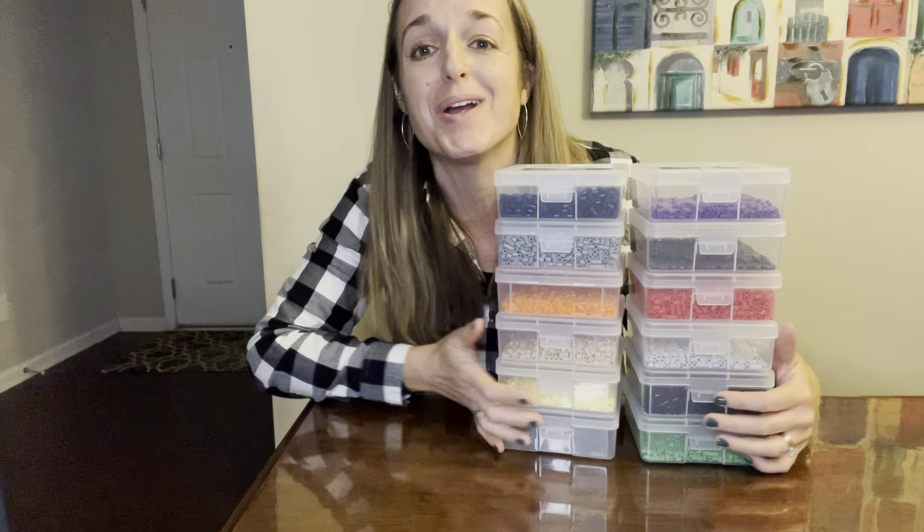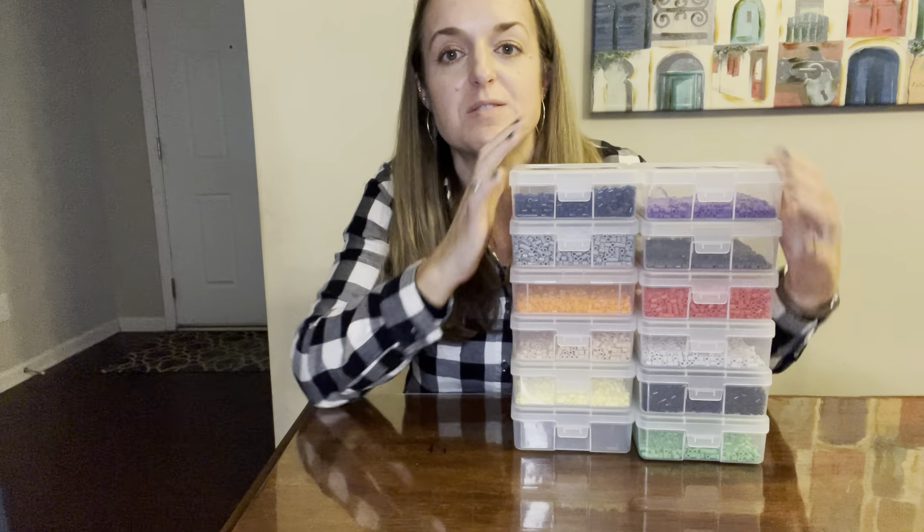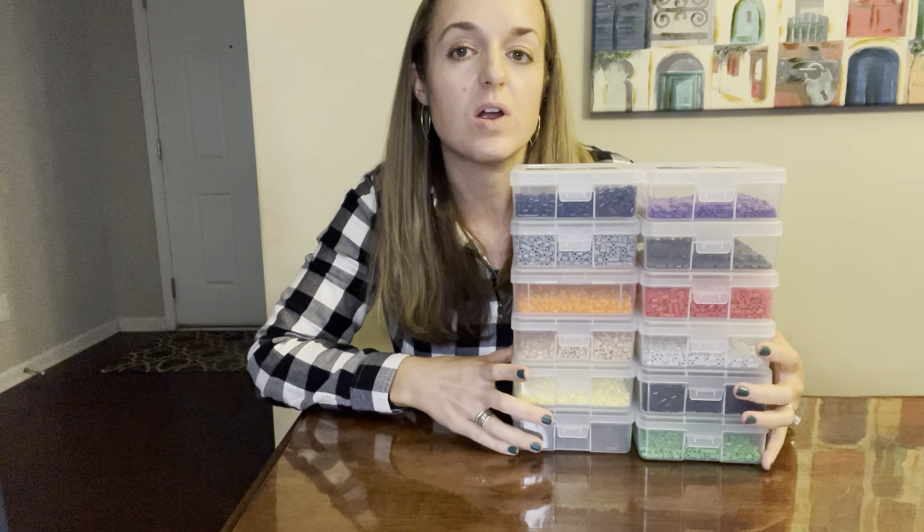Anything you can think of to organize little things is what's going to fit in these boxes. We are super excited to have these boxes and have a good way to organize and use our perler beads, and I bet you can think of a way to use them in your house too.